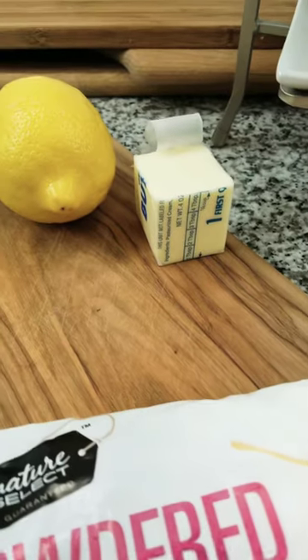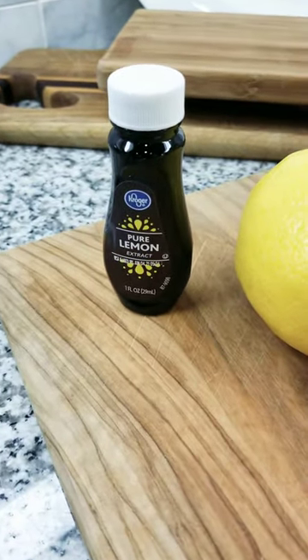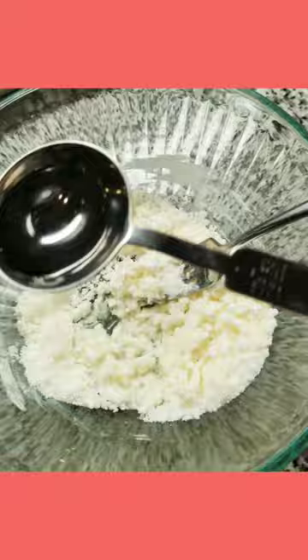To create the frosting, you're going to combine powdered sugar, butter, some lemon extract, and a little bit of water. Here I've added my sugar and my lemon extract already, and now I'm sprinkling in the water.